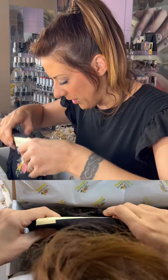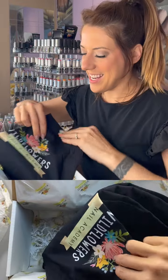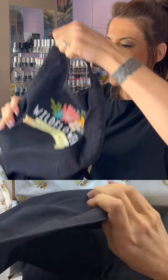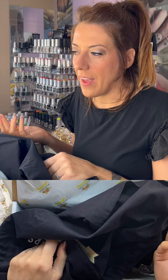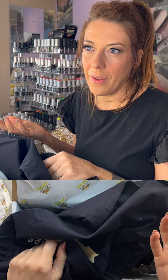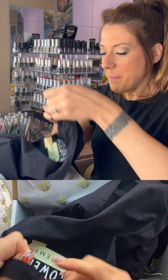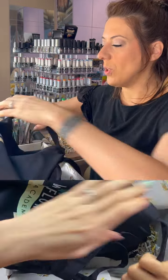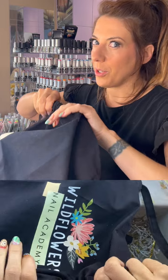Last but not least, we have the Wildflowers apron, so you can be officially official with us here at Wildflowers. We've got really good reviews on these aprons. It's an adjustable apron, so whether you're big or small, tall or short, it adjusts. This part actually slides so you can move it and make it fit and work for you.